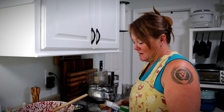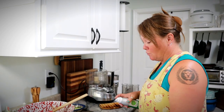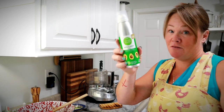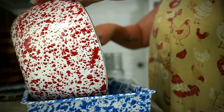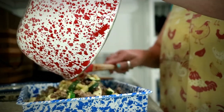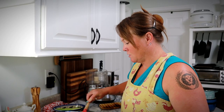Now that everything is combined, I've got a square baking pan here and I'm just going to lightly oil the inside of it — you can use olive oil or avocado oil, whichever is fine. And I'm going to pour my mixture into the pan and spread that out.